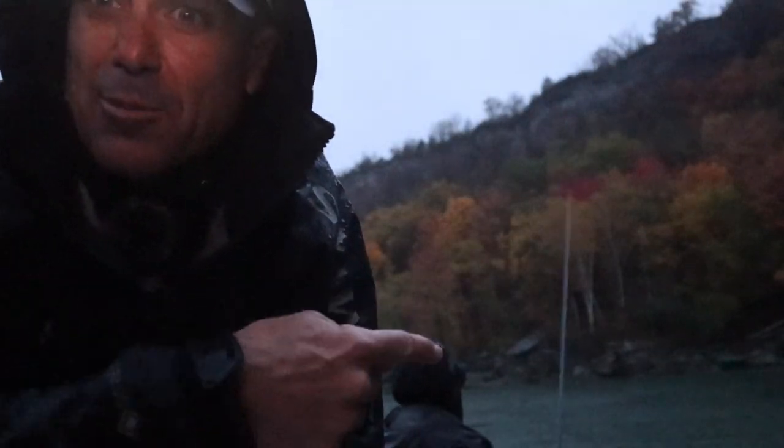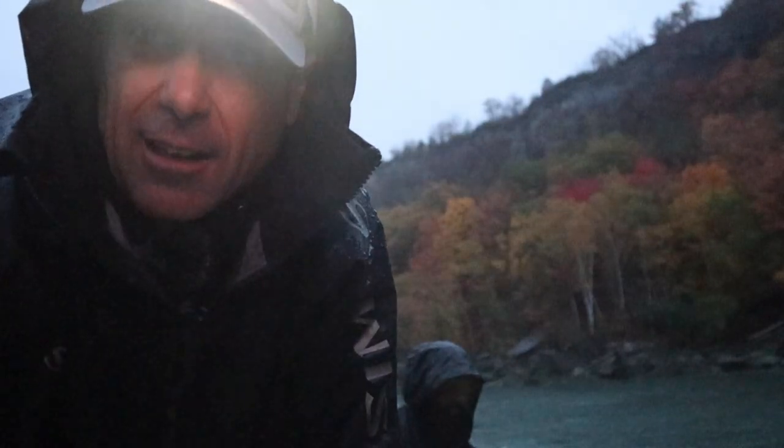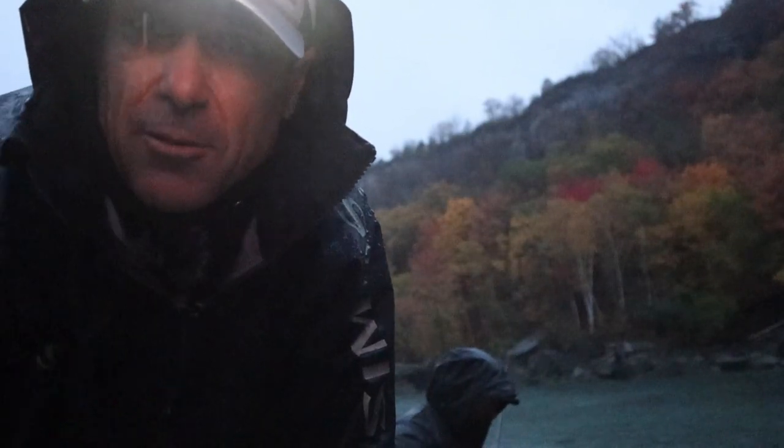Early bird gets the worm. I'm here with my buddy Chad. We're fishing late October targeting king salmon, and I'm going to share with you three of the top techniques we do to target and catch these big fish.